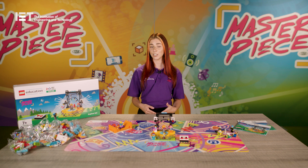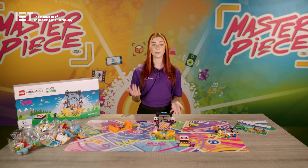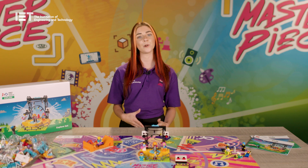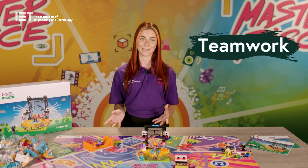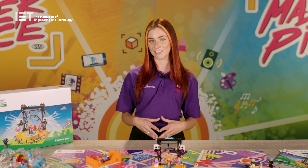A team can be formed however you like — through a friendship group, with family members, or even as a community group like a STEM club. At a festival, the teams will meet with a panel of friendly reviewers who will ask them questions about their team model, team poster, their coding, and how they've worked together as a team. Each team member gets a Lego medal and a certificate to celebrate their achievements.